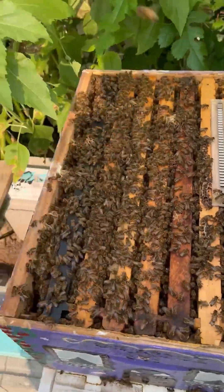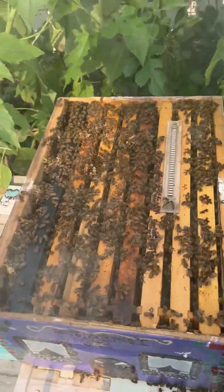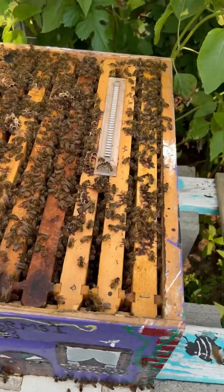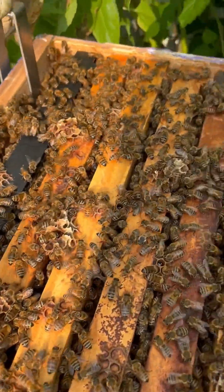So this is the main brood chamber here — you can see they are packed up in here. This is the eighth frame; that is one of the disadvantages of an eighth frame: they have less space. But you can't say they ain't building though.